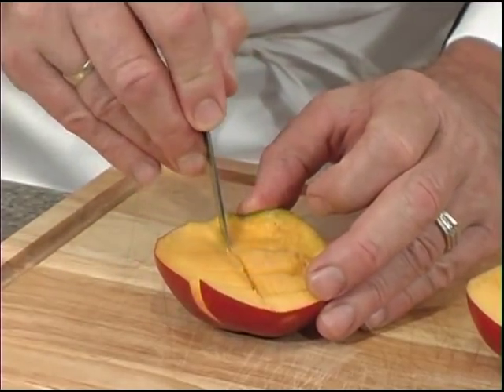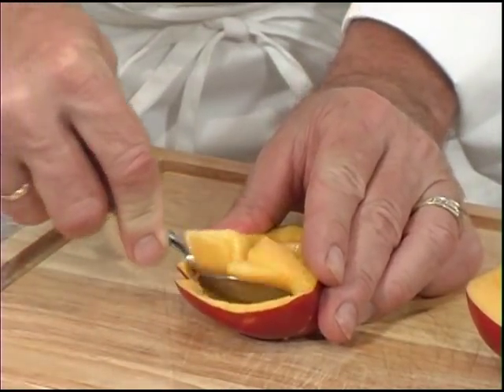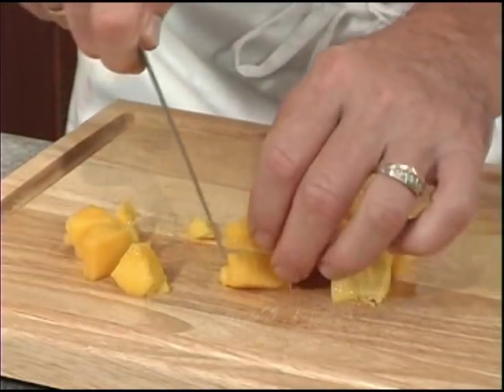Next we're going to use a paring knife and make some slices or scores all the way down but not through the skin. We'll make one cut this way and then we'll use a spoon to scoop out the flesh, then cut them into bite-sized pieces.